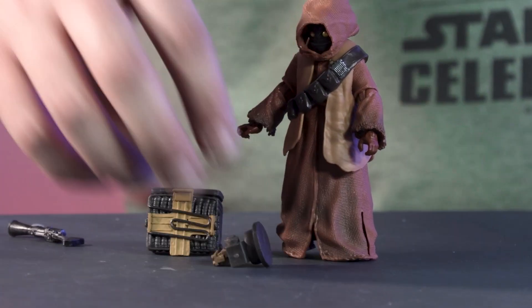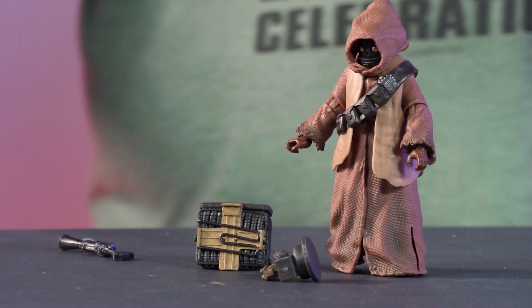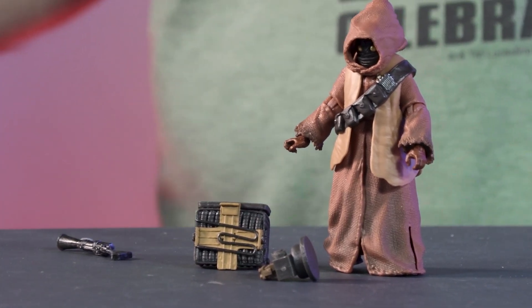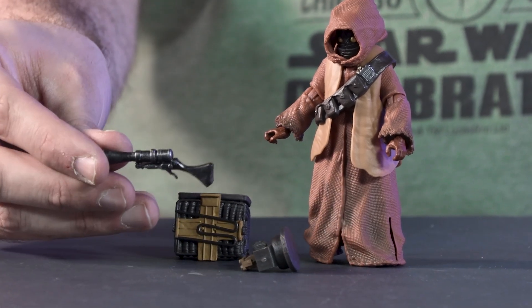Obviously he has his little salvage pieces. We wanted to make sure that he came with more unique accessories, things that were relevant to the character, things that can help build out that world. The little doodads and everything like that is very iconic to Star Wars, and obviously he comes with his blaster that we have seen many a Jawa use prior.